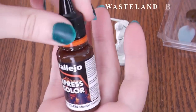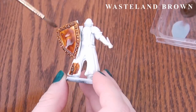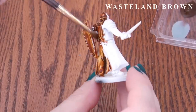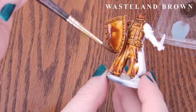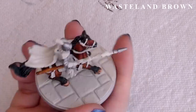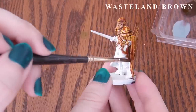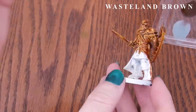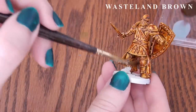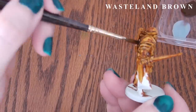And lastly we have Wasteland Brown. This one is more streaky than I would like, but again you can fix it with just a little medium or water, and if you aren't covering a large surface you shouldn't have any trouble. I can see this for wood and clothing if you mix it with other browns or thin it down, or as a staining on various surfaces. It would also be nice to shadow gold metallics, either thinned down with medium or through an airbrush.